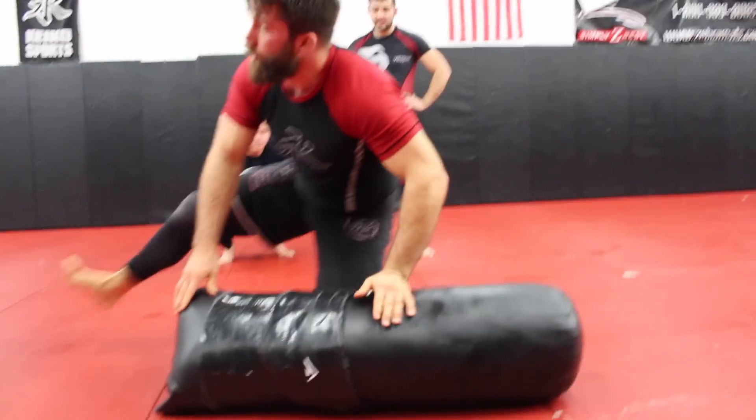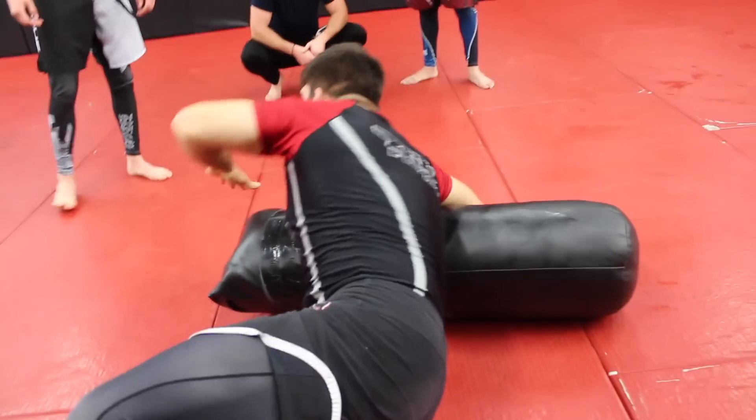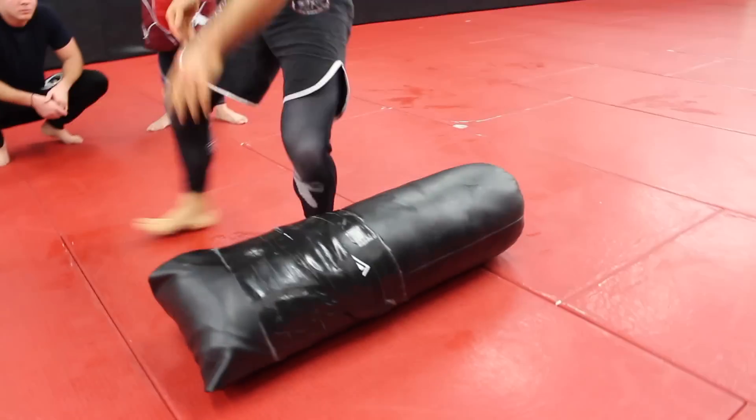Imagine you guys pushing off, step, boom, right, and just in here — you can move from here, transfer here, back to your position.